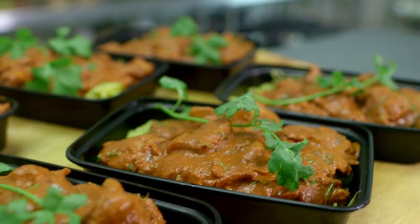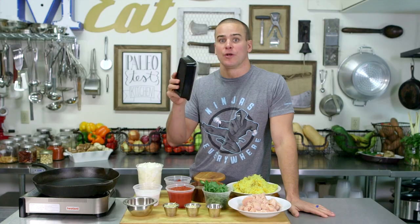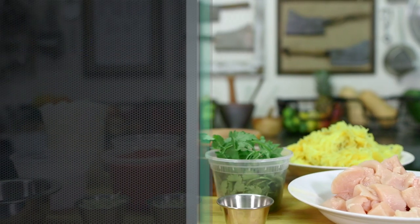So make sure to stick around because my chicken tikka masala is a no brainer. Go ahead and gather these ingredients.